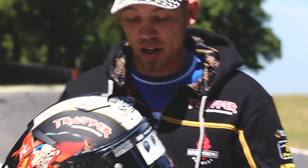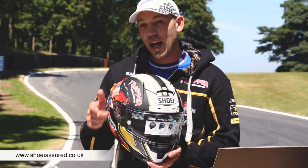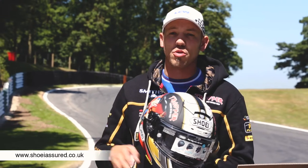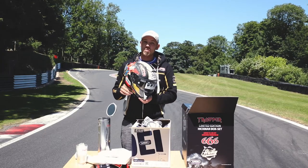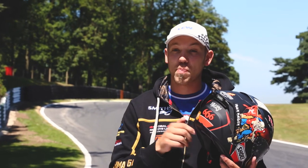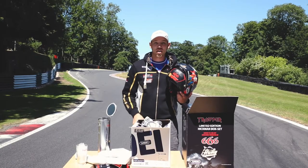Everyone who's seen it absolutely loves it and I really look forward to seeing what you all think of it. Check the link out that will be attached to this video — it's going to have all the photos of all the goodies that come inside this special gift box. If you haven't already, pre-order now. It's a limited edition — there's only going to be 666 of them. TrooperHelmet.PeterHickman.net is the only place you can go and buy it. Go get yours now.